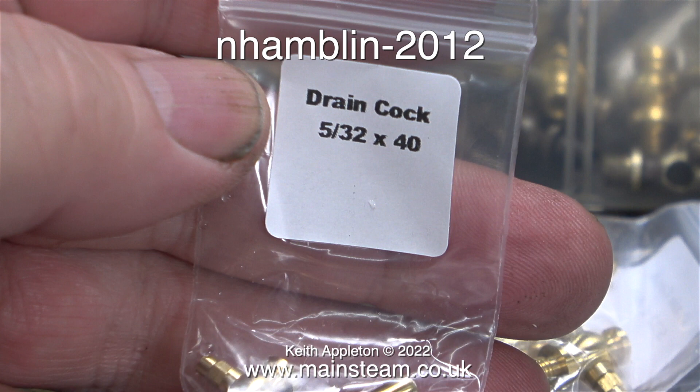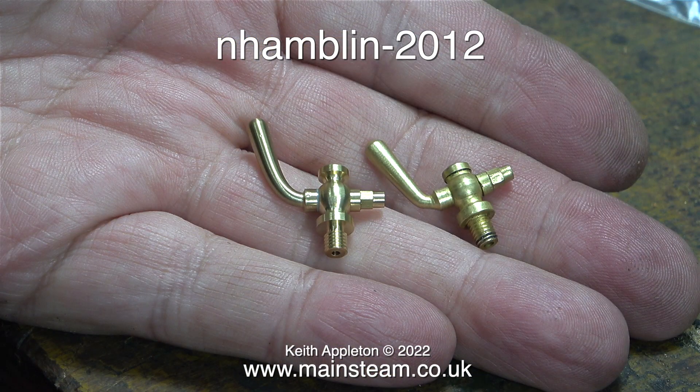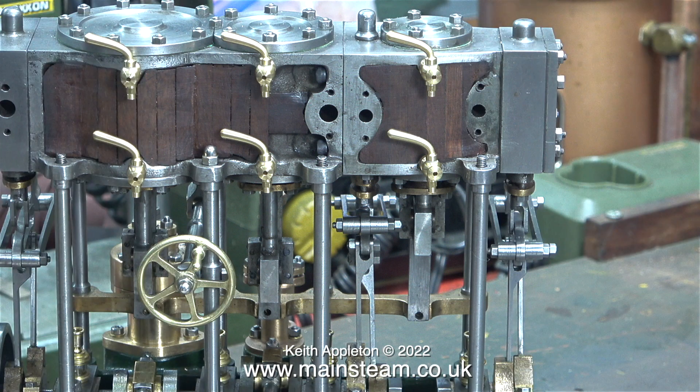These drain cocks are quite different to the ones I normally use. The ones I used to buy from 21st Century Steam were always quite dull and looked like they were machined from castings. Either way, as long as they work I'm quite happy. Here's a comparison between the two types — the one on the left is one of eight I've just bought via eBay, and the one on the right is the last one I have from my friend Chris at 21st Century Steam. I temporarily fitted the drain cocks to the engine and even though the bottom ones are the wrong way up, they really do look quite good.